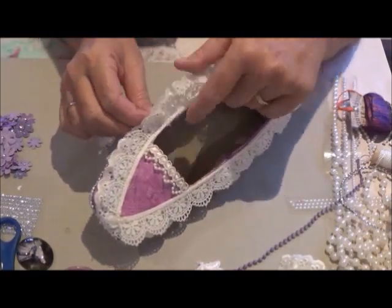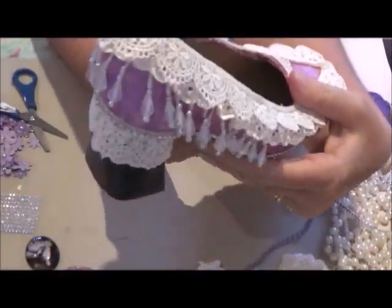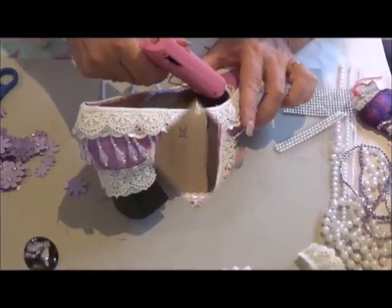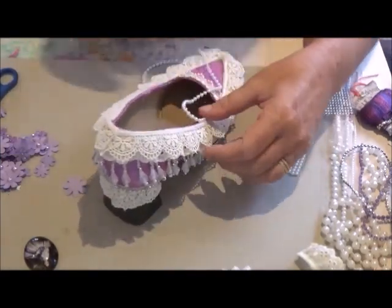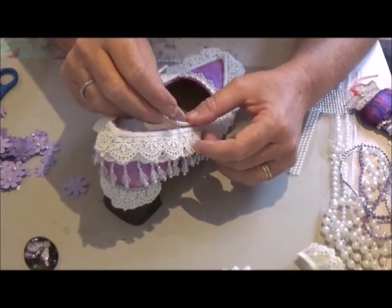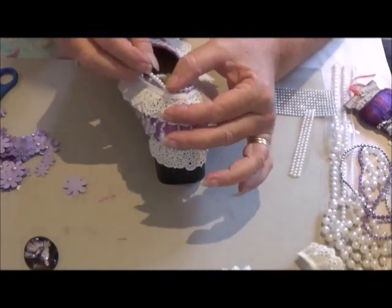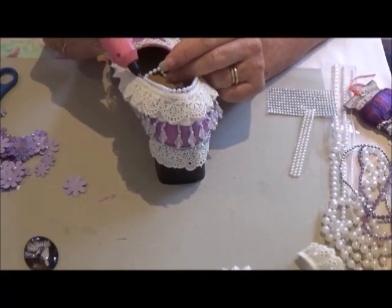Here I'm putting a string of the beaded ribbon lace so that it just dangles down over the heel. And I had so much fun doing this. That's a close-up of what the shoe looks like so far — it's so pretty. And of course, purple's my favourite colour, well, shades of purple. Here I've decided to put just a string of pearls around the top, more or less just to cover up the join of the two laces and where the laces meet the shoe.